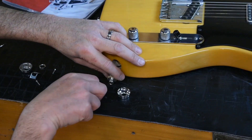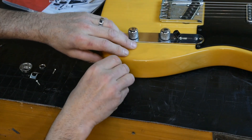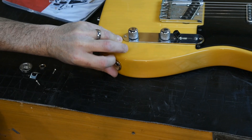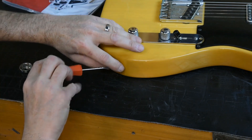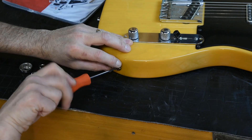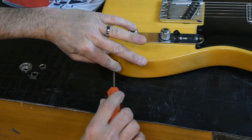Remove the Socket Jack Plate and screw the output jack into it — most standard output jacks will screw right in. If your guitar has an economy input jack, it's a good idea to replace it with a Switchcraft brand jack, also available at AllParts. You can adjust how far the output jack extends through the socket by adding or removing the old nut and/or lock washers, allowing you to set it up for a regular plug or a 90-degree angle plug.